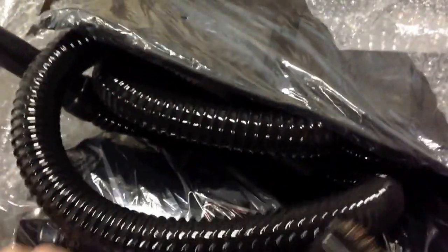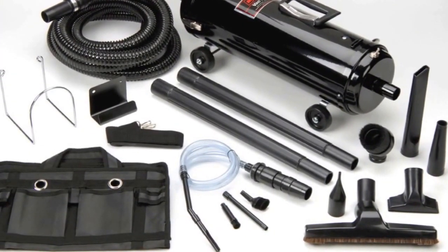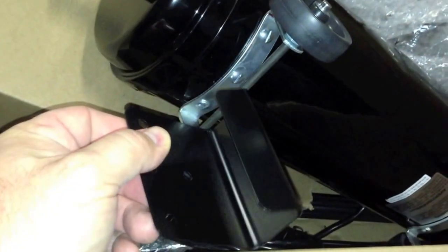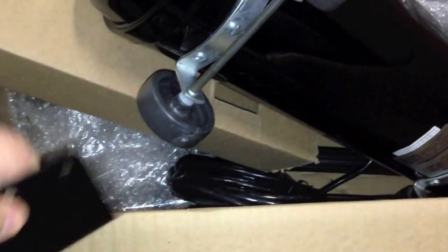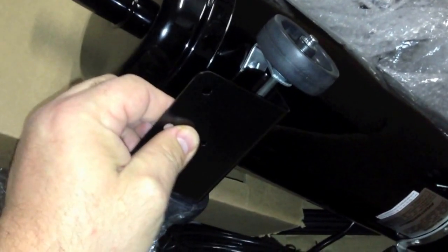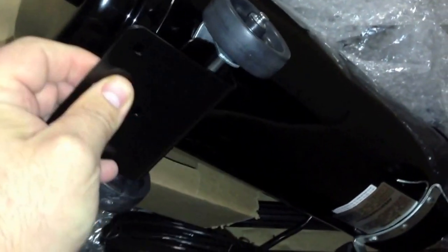Let me get this thing unpackaged and see where to put it. So here is the vacuum unit. It comes with this bracket that you mount on a wall, and then when you're storing the unit or having it mounted to the wall, this is where it attaches to on the bottom of the vacuum.